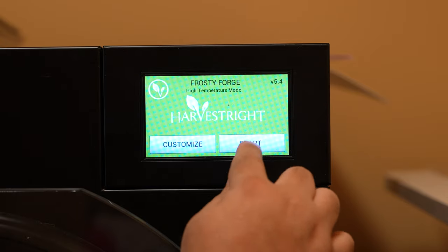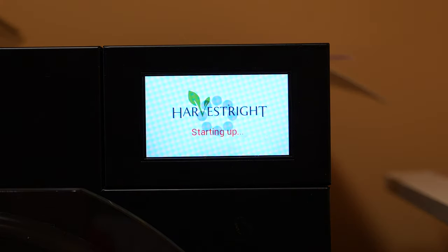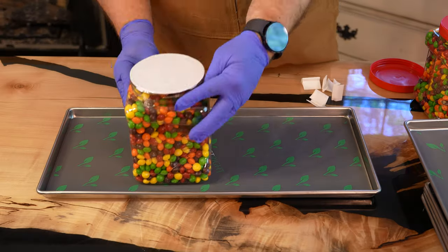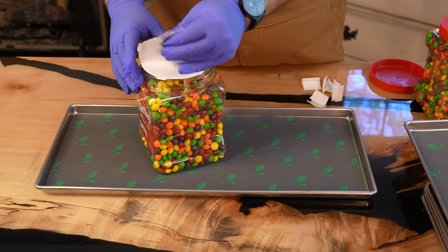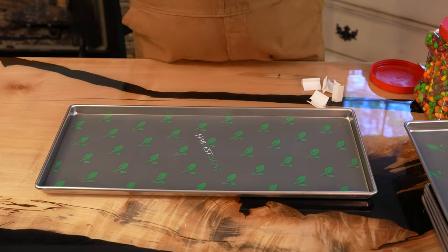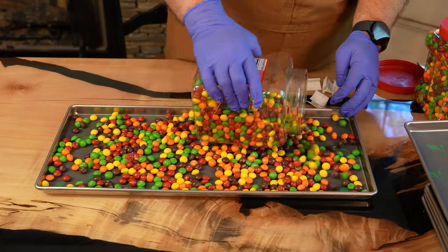We go ahead and set the freeze dryer to get started as we prep our Skittles. Grab whatever flavor Skittles you have. I recommend a large 54-ounce package if you can find one at Sam's, Costco, BJ's, or somewhere like that. We put about half a container of this on each tray.